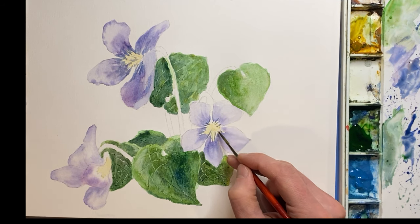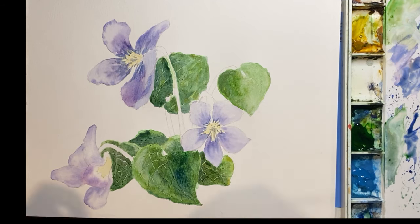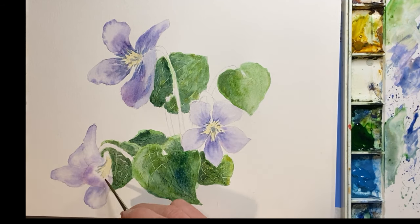At this stage, it's really easy to overbrush, but just do your best to leave well enough alone. I know it's easier said than done — I've ruined plenty of paintings and I'm sure I'll ruin plenty more.